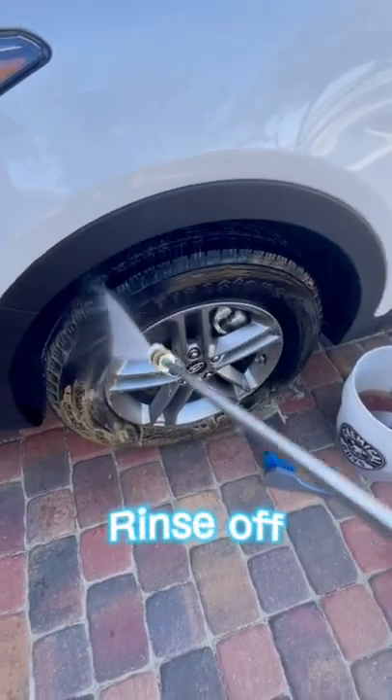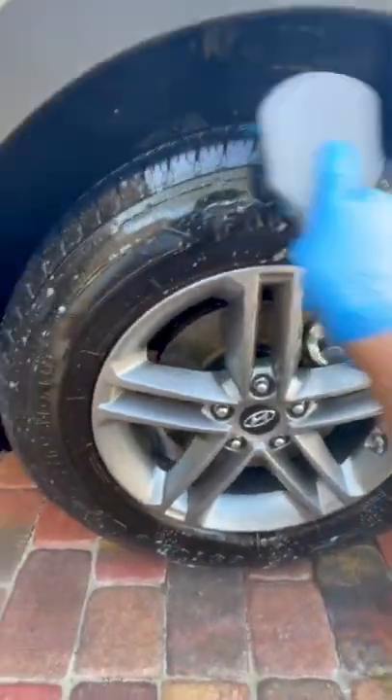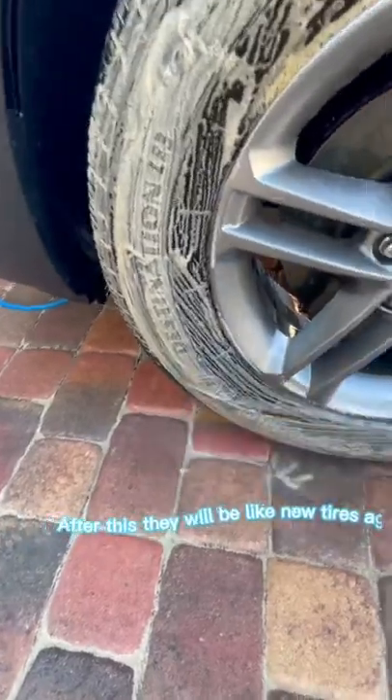Rinse off, then do one more spray of degreaser. After this, they will be like new tires again.